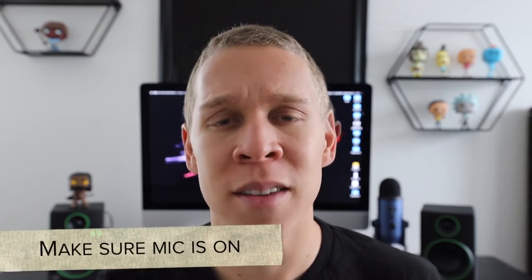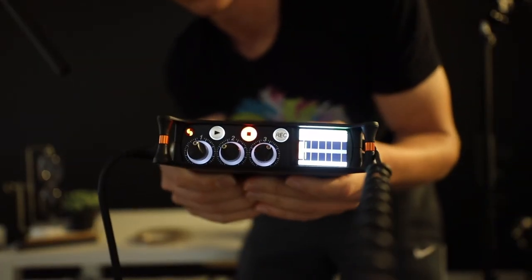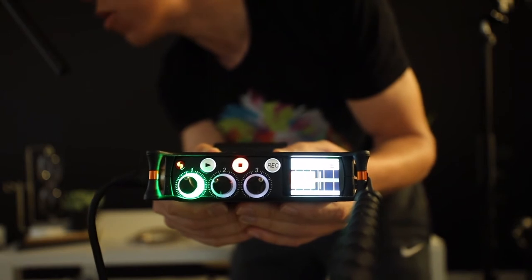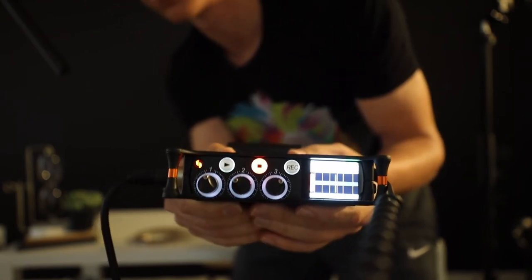The fifth and final point is to make sure that your microphone is on. Every microphone is different because they all plug into a camera in different ways and have different ways of showing they're on, so this is probably the hardest point on the checklist. The best way to make sure your microphone is actually on is to start recording for a couple of seconds, say something like 'check check,' stop the recording, play it back, and if you hear something your microphone is probably on.